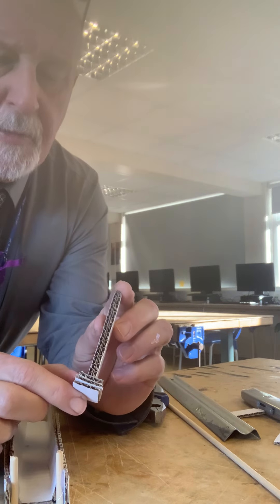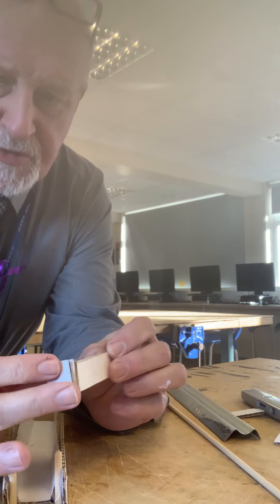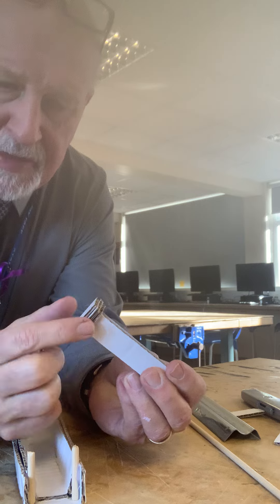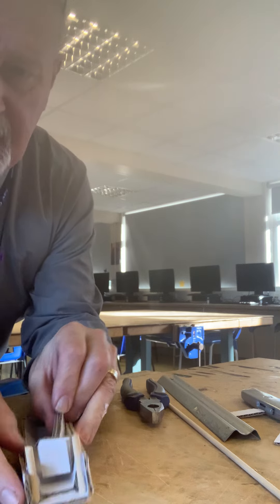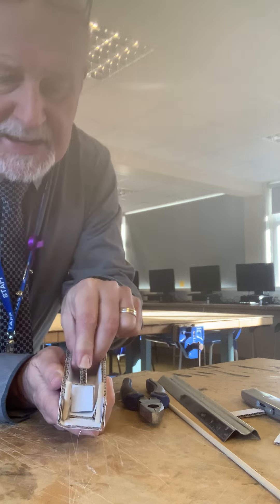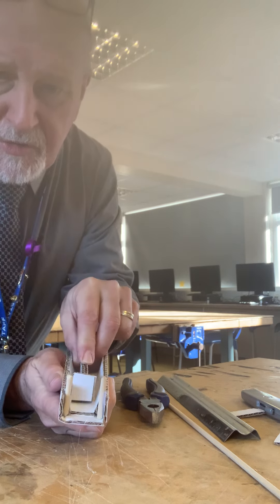I've got this part glued together now, glue gunned in. So I've got my three squares here, all glued together. Two long pieces here glued together and I've got that all glued up. And if I offer this up here, I can pull that back here and it slides easily up and down the firing groove here.